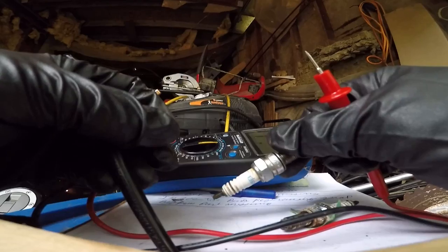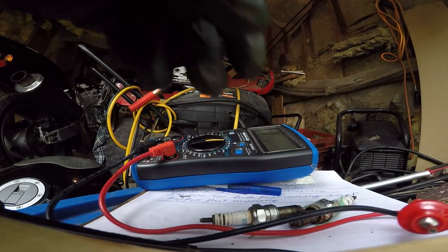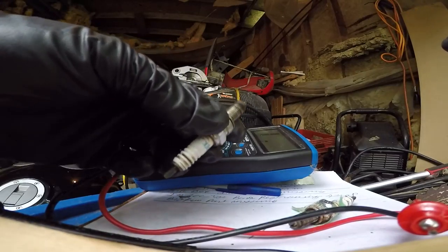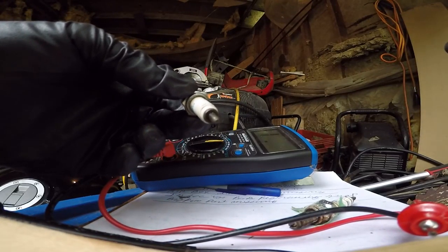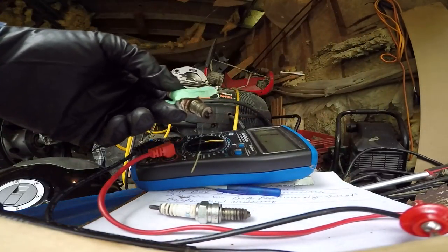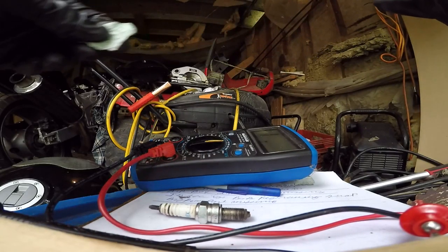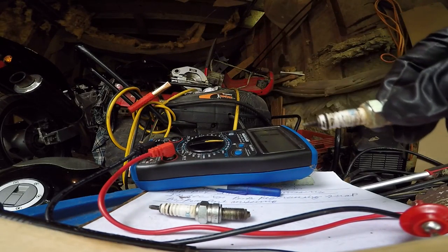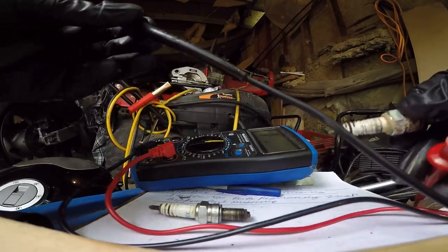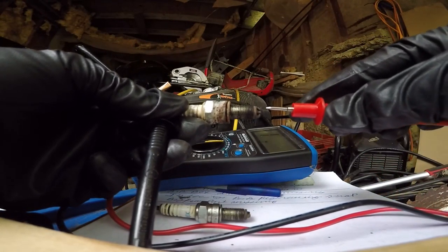It looks like it's burning a little bit lean on number three. I don't know how that's possible. This plug — that's after I cleaned it up too — so maybe these were new plugs that went in there. But we'll see. Number four here — I can recognize it pretty easy so I can take that little sticker off. But I'm just going to see where number four is, if I can even get a reading. When it's really dirty it seems like I can't get a reading on it at all, so we'll see.